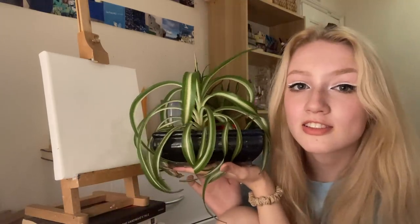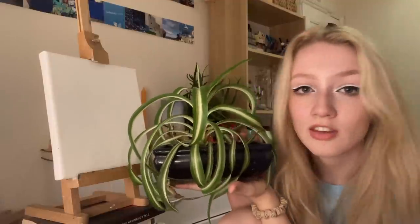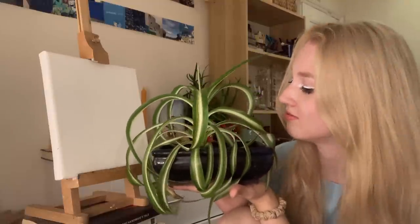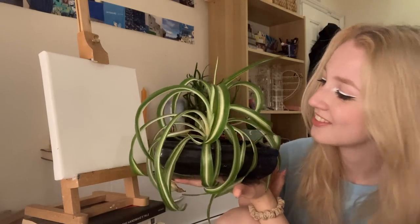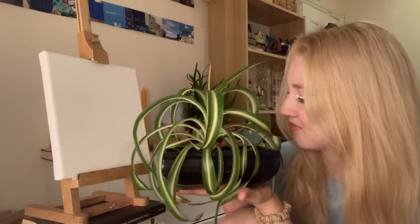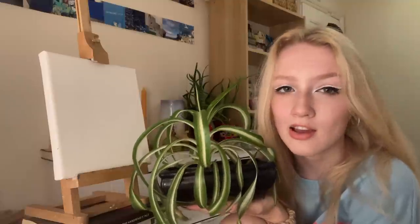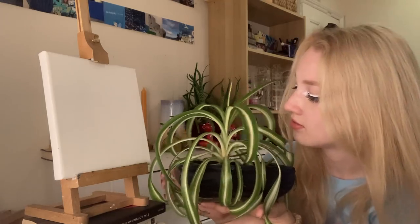Today I thought we'd paint my spider plant. I rescued this off a neighbour who was moving house and didn't want it anymore. I'm very glad I did because I love houseplants. I'm starting to get a few too many, but I just can't stop buying them. I feel like spider plants are a great houseplant for beginners as well — they're really easy to take care of, they survive pretty much anything, you just water them about once a week and they're happy.